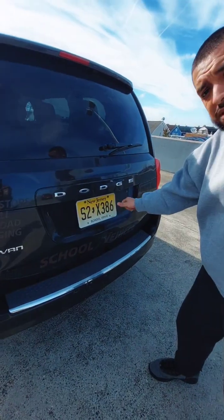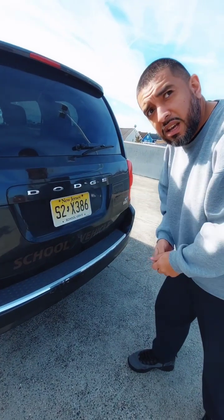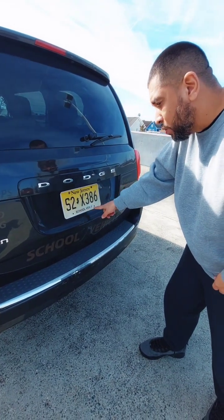My license plate is properly mounted to the vehicle, it is clean, it is not cracked, not broken, not damaged, there are no missing bolts, and it indicates that it is a school vehicle.